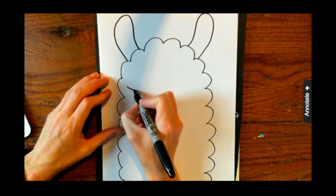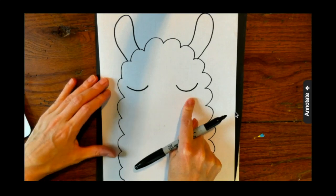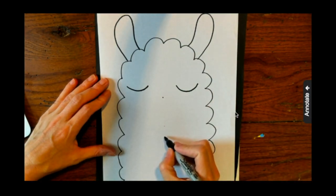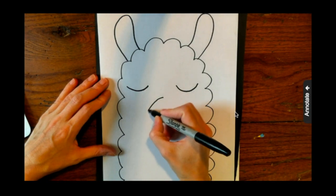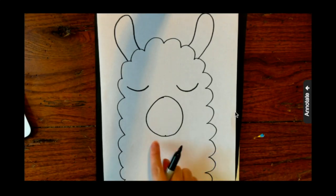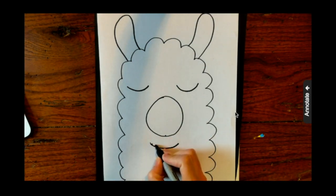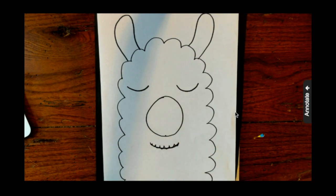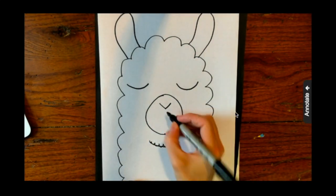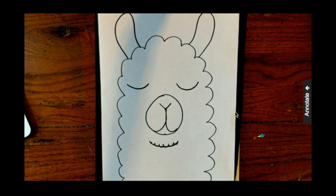Next I'm going to create the eyes. My llama's eyes are closed, so I'm just making a curved line like a sideways letter C. If you want, your eyes can be open — that's up to you. I'm drawing two dots to know where the top of the nose is and where the bottom is — well, it's not really the nose but it's the mouth area. Then I'm drawing a curvy line to show definition underneath the mouth. For the nose and mouth, I'm making an upside-down triangle, a letter J, and then a backwards letter J going the other way.